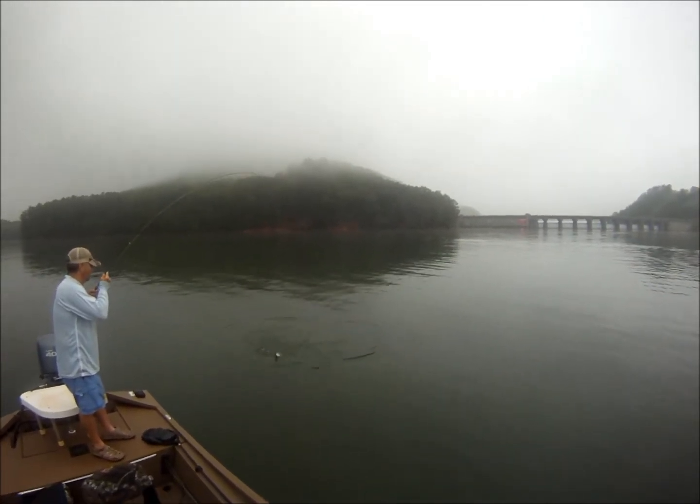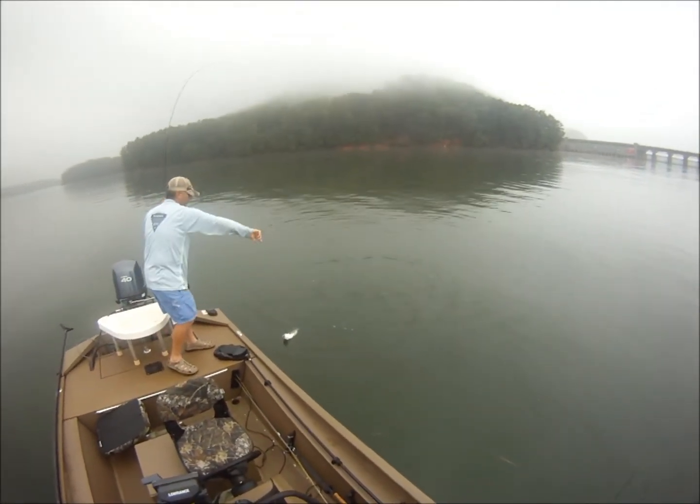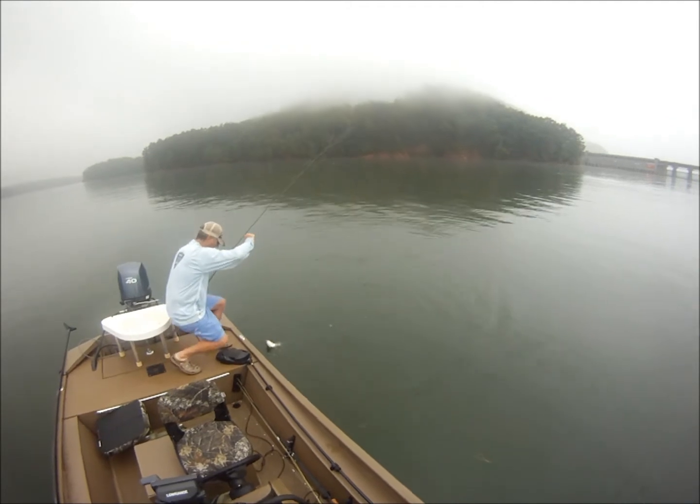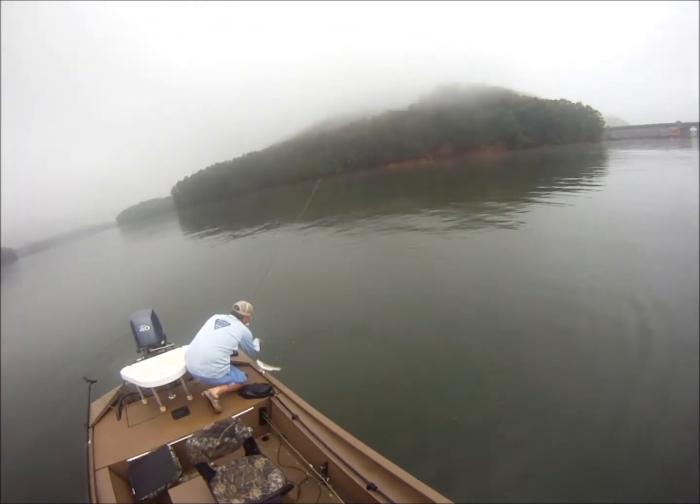Another nice fish. You notice how the hybrids are a little more bronze colored, and the stripers are a little more silvery. They got that little bit of a bronze or green cast to them.